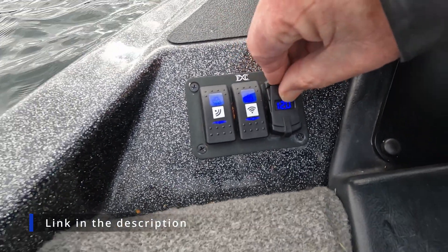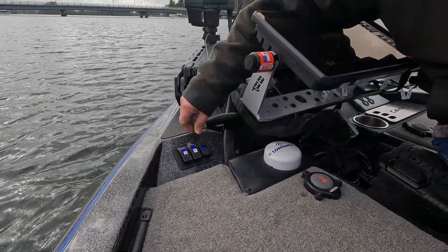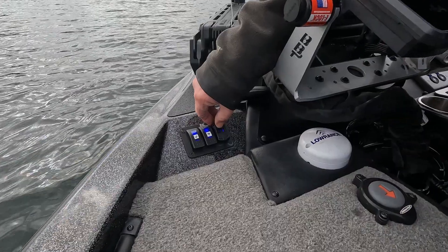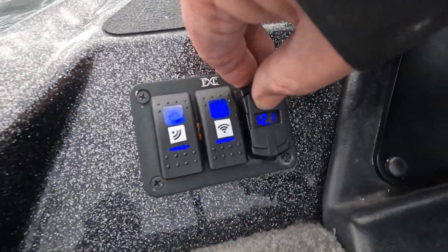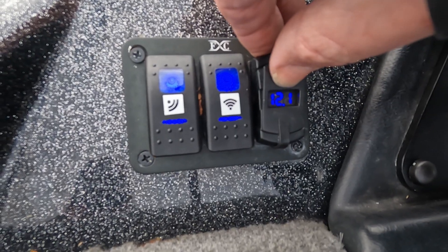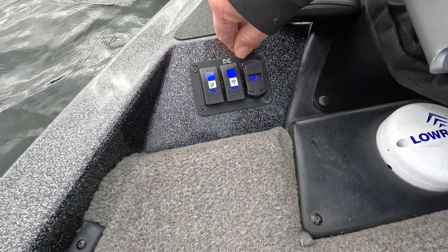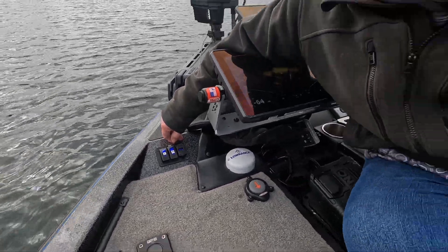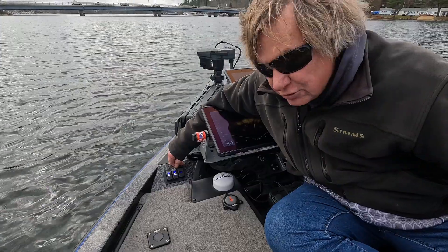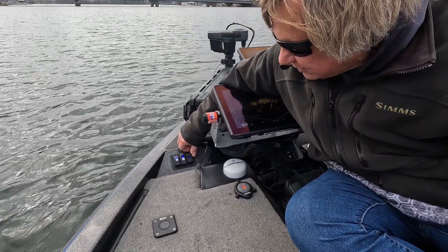This switch, by the way, came from Amazon. Under here you've also got your battery voltage — you can see we're down to 12.1 volts. We've been running for a little bit right now: we're running all five units, both active targets, Omega 360, and two network hubs. So everything is running off of this one battery, and it actually holds up pretty good.